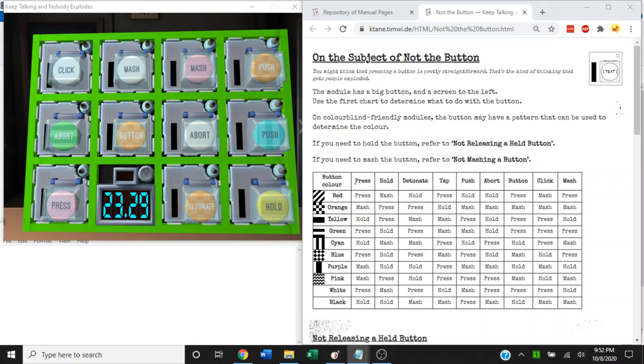Hi, this is Yabaguy, and welcome to a Katane module tutorial on the subject of Not the Button, part of the Not Vanilla series of modded modules by Andriosellos. You can tell this is Not the Button because the customary glowing strip is to the left of the button, not the right. You can get the module and manual you see here using the links in the description below.